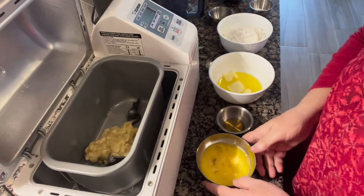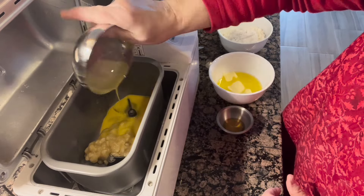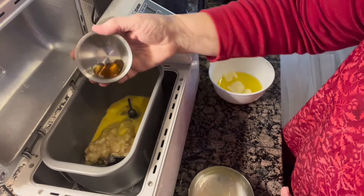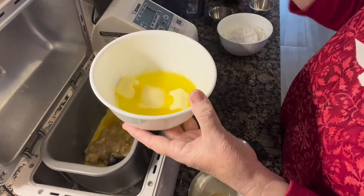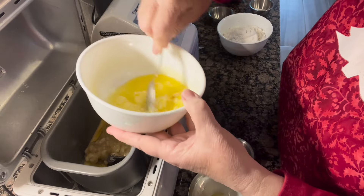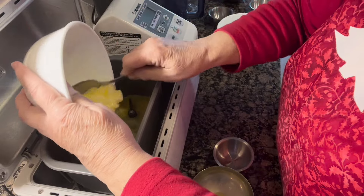Then I'm going to add my two beaten eggs, a teaspoon of vanilla, and eight tablespoons of softened butter. I've already softened this in the microwave and let it cool because I didn't want it to affect the eggs.